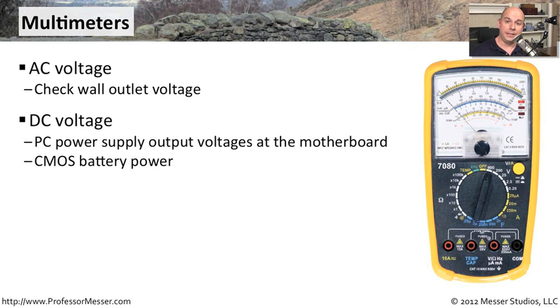You can also measure DC power. If you have a power supply inside of a router, switch, or a motherboard, you can see exactly how much voltage it's providing to that device. You can also check batteries this way — check the CMOS battery that might be inside of an electrical device, or check batteries that you're using for other diagnostic tools.